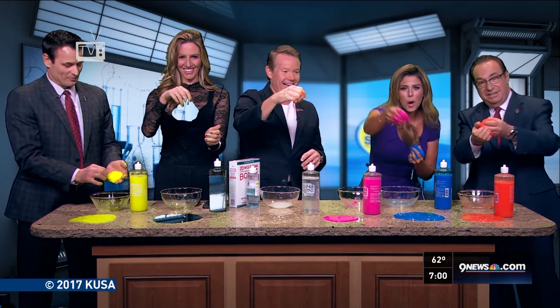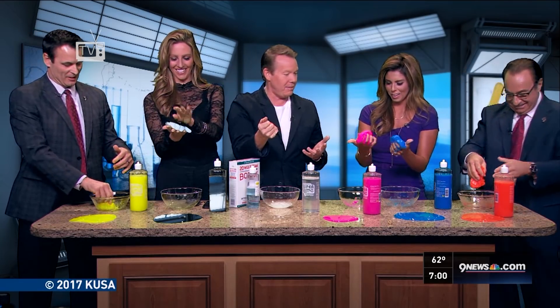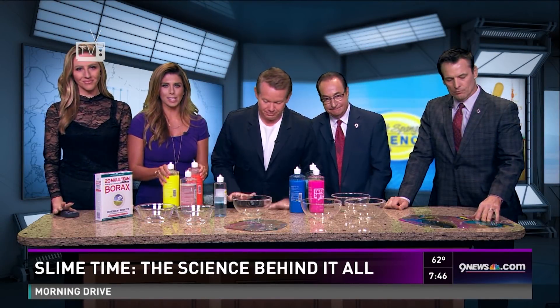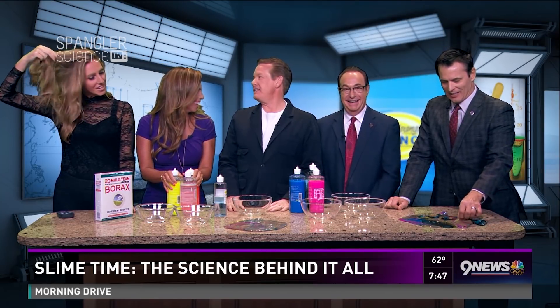We're going over to channel 20. It doesn't come off your hands, guys — I forgot to tell you that. It's arguably the biggest DIY craze over the past decade — we're talking slime. And you have some in your hair. Can we explain this? Yeah.